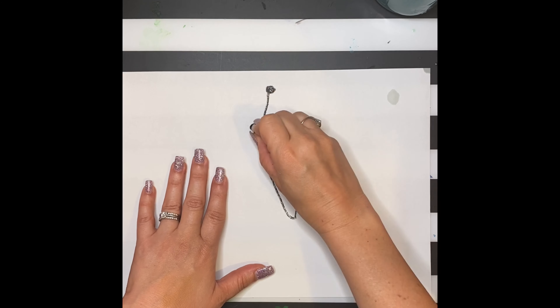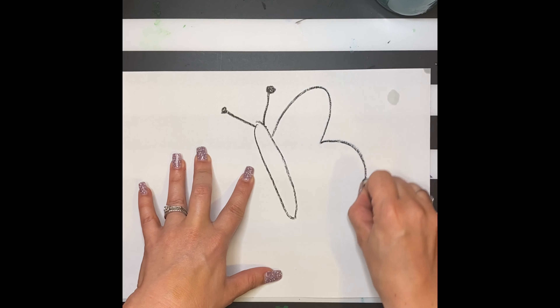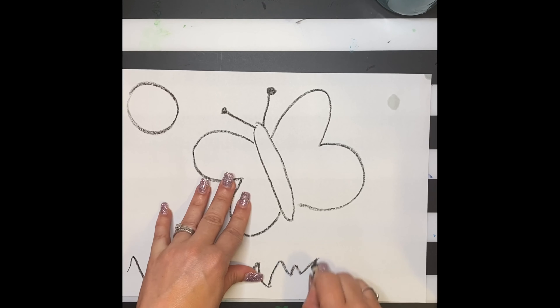First I want you to decide on an object — any object. I picked a butterfly because it's happy and it makes me happy. I'm going to draw some objects in the background, but remember, try to keep it simple.